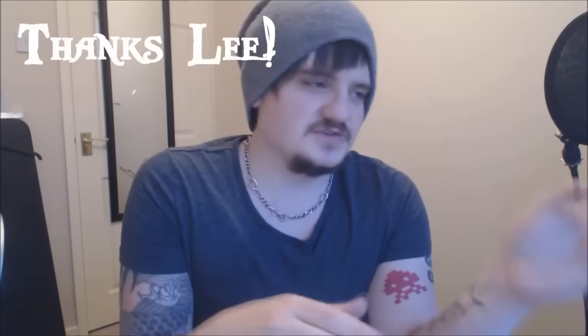Hi guys, got something a bit different to show you today. You may have seen the last few pictures on our Facebook page - I actually have some gold teeth. Unfortunately I don't know where they've gone, that's the second set I've lost. I'm just going to show you a super quick and super cheap way on how to make some temporary gold teeth for if you can't afford proper ones, which I can't.